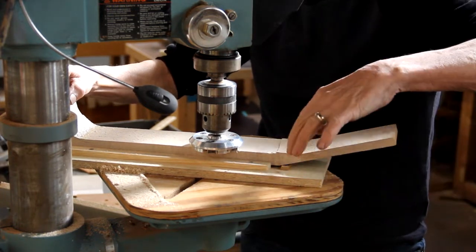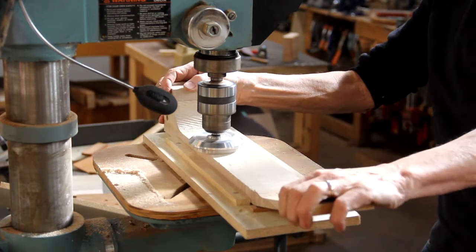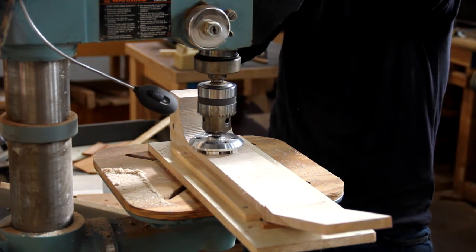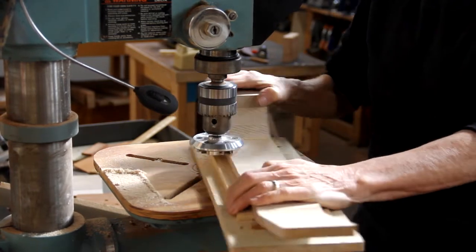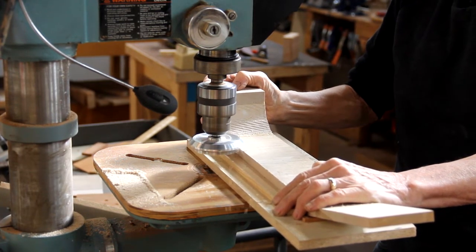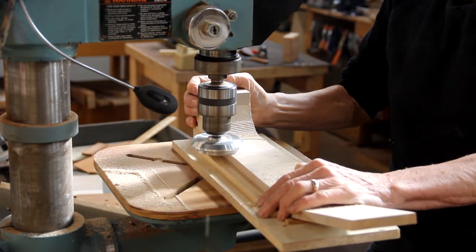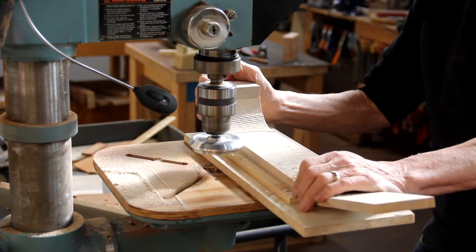Stop cutting right before you come up to where you're going to carve the volute, so that you have enough meat to do that transition. I'll readjust down at the heel, and once again stop short of where you're going to start the transition up to the heel.